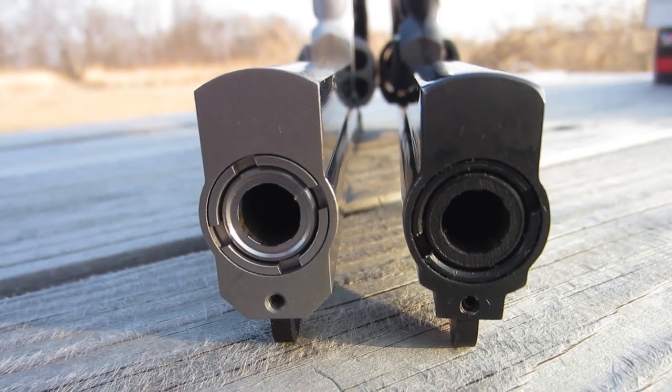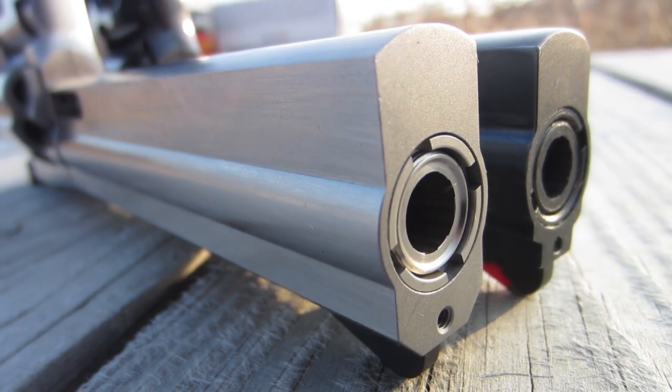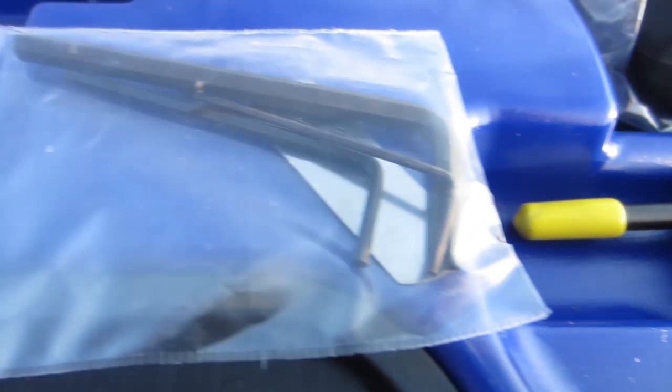Like the older Dan Wessons, it uses an interchangeable barrel system. You just unscrew the nut on the end of the barrel, pull the shroud off, and then you can unscrew the barrel. You can swap barrels out — you can go anywhere from 2 inches to 15 inches.